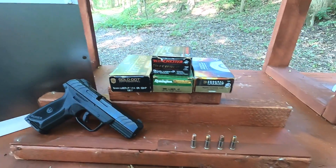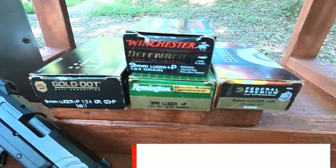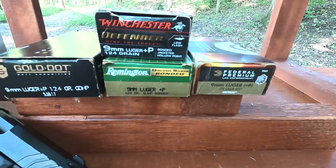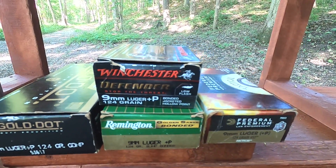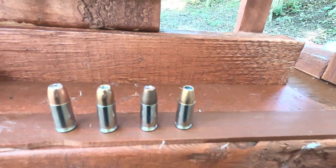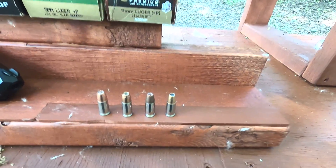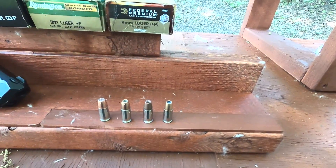Today we're testing 9mm hard barrier penetration. I have four very common law enforcement cartridges that are bonded to defeat hard barriers: the HST 124-grain +P by Federal, the 9mm +P 124-grain Golden Saber Bonded, the 124-grain Winchester PDX1 Defender, and the 124-grain +P Gold Dot. They're all 124-grain +P cartridges. I'm using 9mm because it's that perfect cartridge — not too powerful, not too weak — so it can punch through a barrier pretty well without mushrooming out too much.